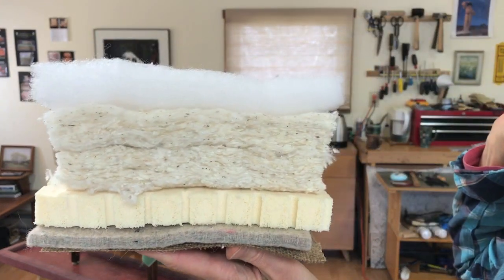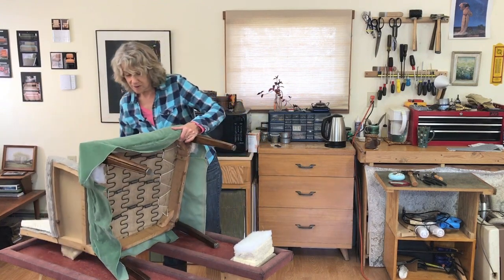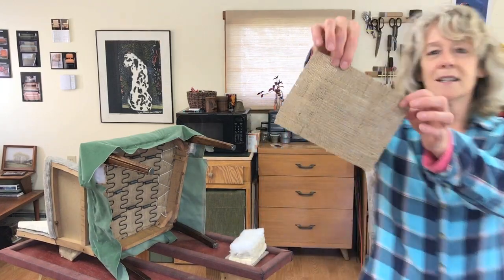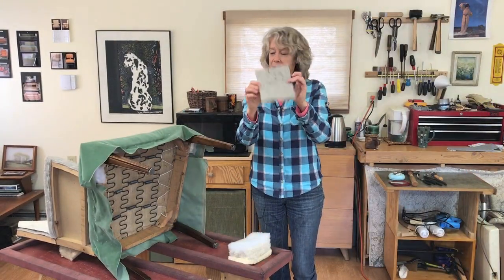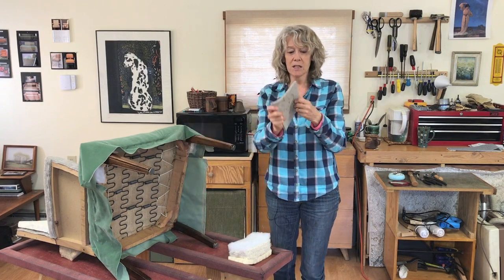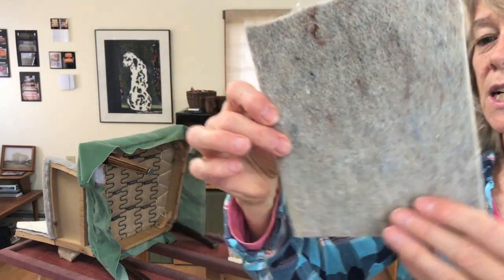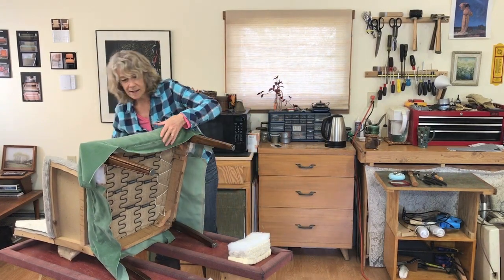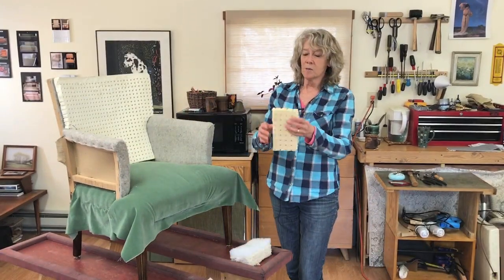It is polyester batting and I'll explain why that is the case in a second. The first layer on the bottom, right above the springs, is jute burlap. That's the jute burlap — it's sort of almost see-through. The second layer right above the jute burlap is a really heavy-duty wool carpet pad. It's all wool, three-eighths of an inch thick, and I get this at Green Building Supply. That keeps the springs from damaging the foam to have that layer in between the burlap and the foam.